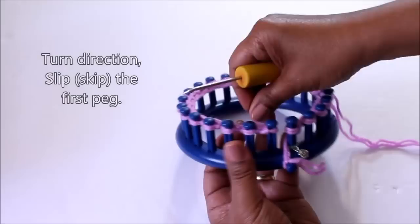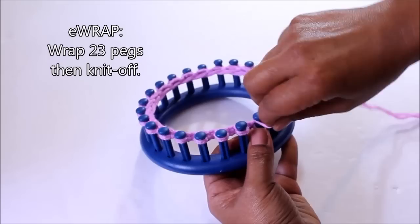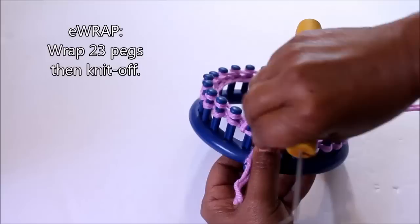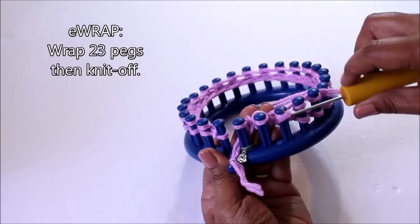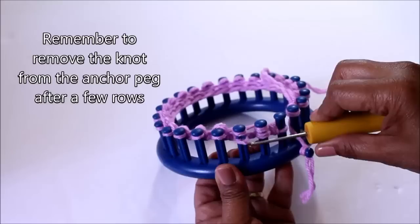We're turning directions, skipping the first peg, and then wrapping all of the pegs. Because you skipped one, you only have 23 more to go. When you're done wrapping all of your pegs, you go to the knit off. Go to the second peg and pull on this one extra hard to tighten that loop — you can do that on the next two pegs and then knit off regular. Remember to remove the knot from the anchor peg, because it won't be a good idea to continue knitting with it still on.